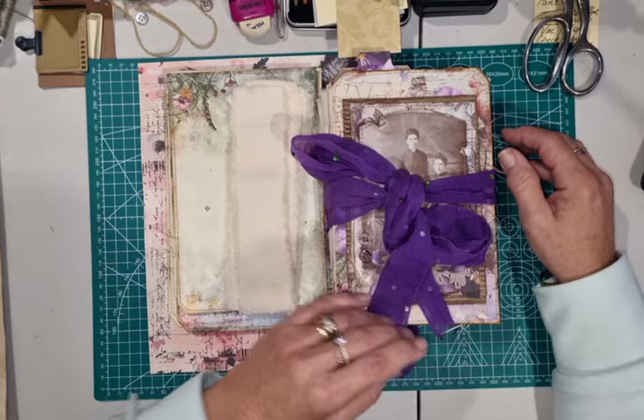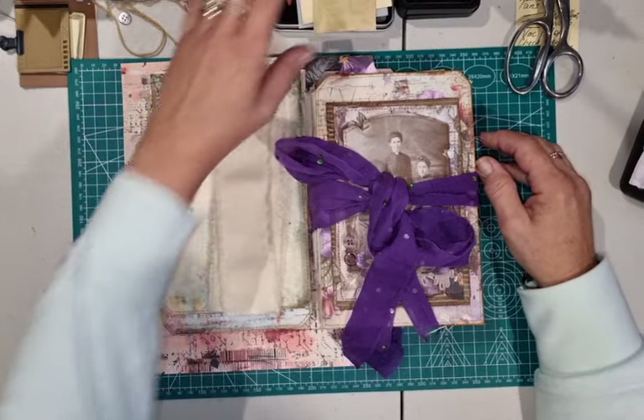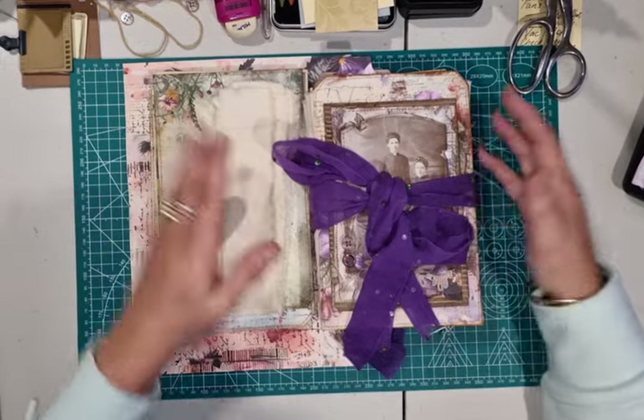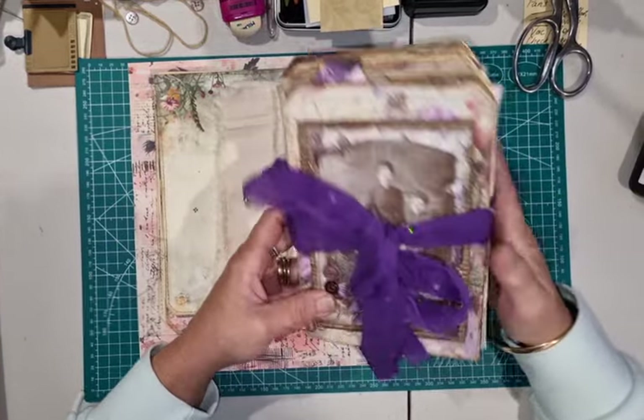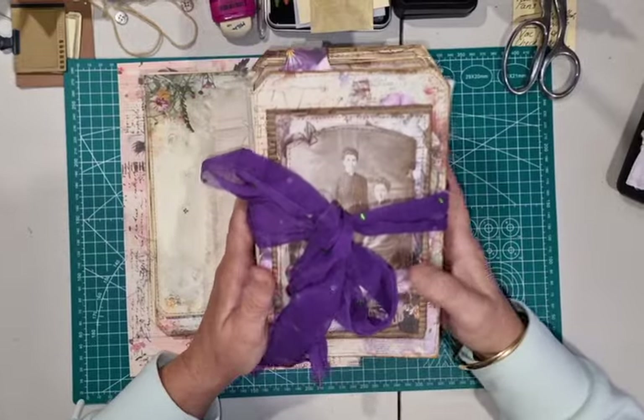Welcome back. My name is Lynn and I'm Pretty Papercraft 67, and today we are going to attempt to make a fabric hinged accordion fold flip book.